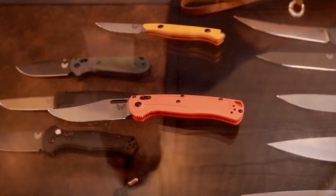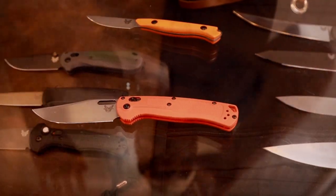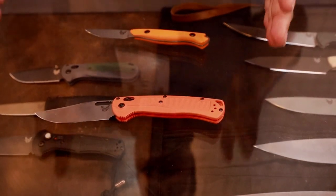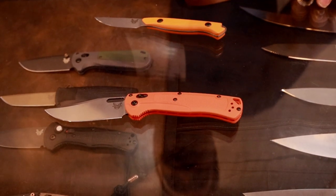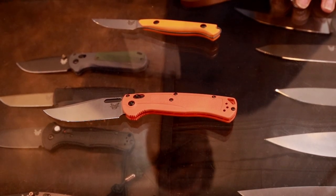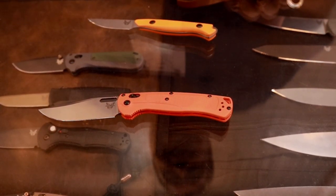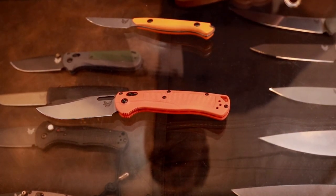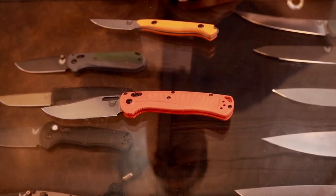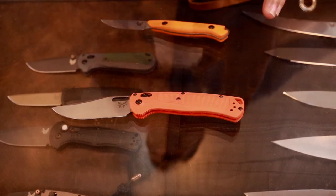Will you put it in the custom shop? TBD. We're really focused on making sure we launch this in the best version it can be and seeing what people think. My personal opinion, I can see this having great longevity just like the Bugout. Along with the Bailout and even the Shootout, those were all inspired by the Bugout, and I think this definitely is a great successor to that legacy. I've seen people describe it as a cross between a Bugout and a Mini Crooked River — I think that's a great way to describe it. I can't wait to see what people think about it.